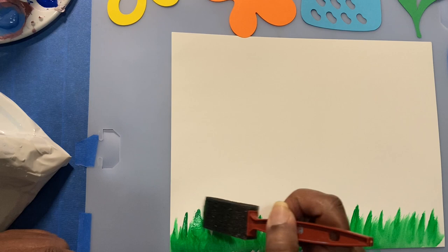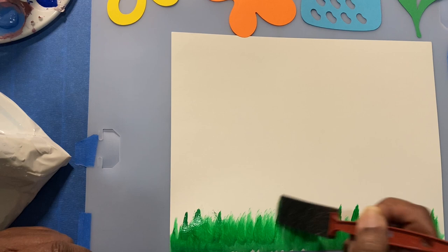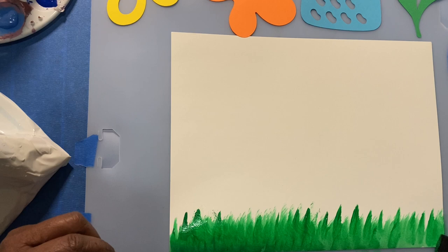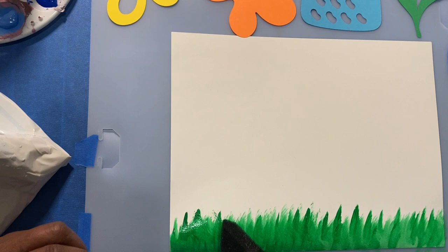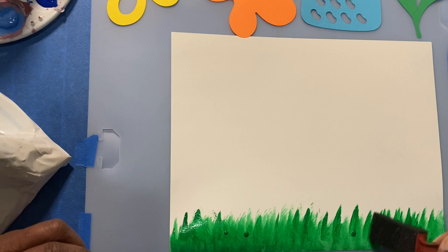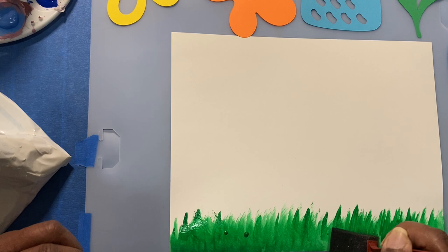The good thing about doing it like this is you make different shades of green — some dark, some light. You can go back over it at the top a little bit more. You want to cover all the white paper. If you want a little bit more green, tap back in to get darker strokes and go over it — make it look like little strands of grass popping up on the ground.